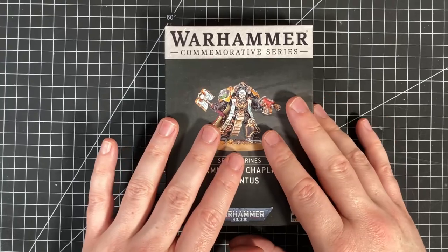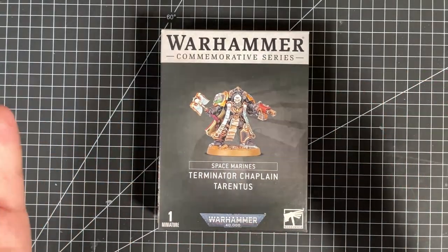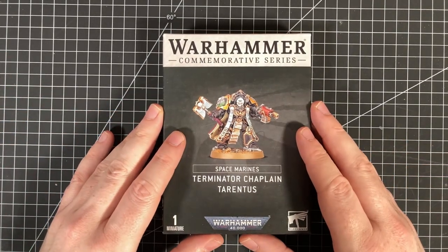Finally getting around to cracking this open. But first of all, if you are new to the channel, welcome, please subscribe. Plenty of build videos and news videos coming out again soon.